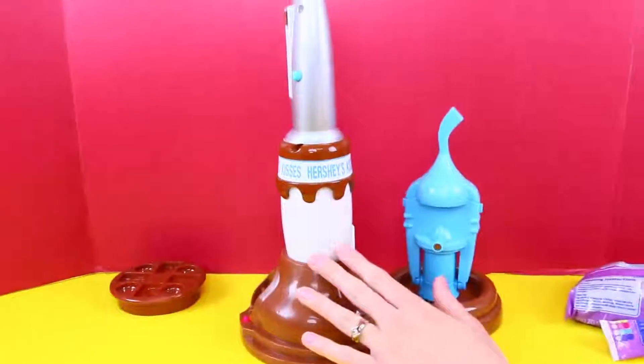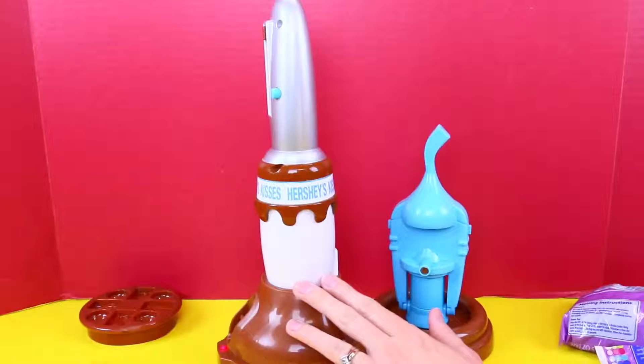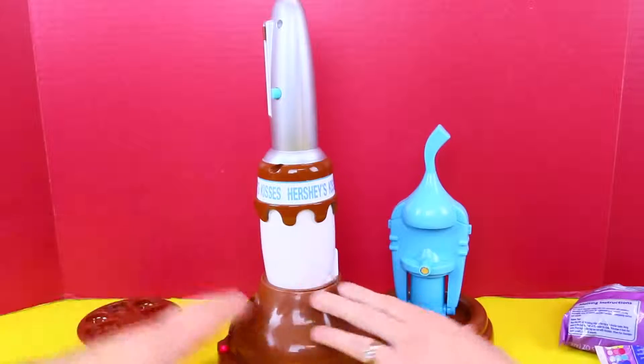So now we put this in here and we wait another three and a half minutes. Three and a half minutes and then it should be melted.